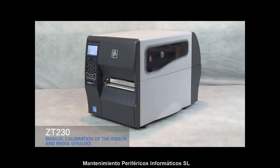Calibrating the Ribbon and Media Sensors on the ZT230. If the printer fails to detect the size of the media correctly, you may have to manually calibrate the ribbon and media sensors.